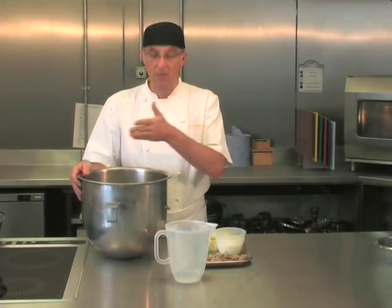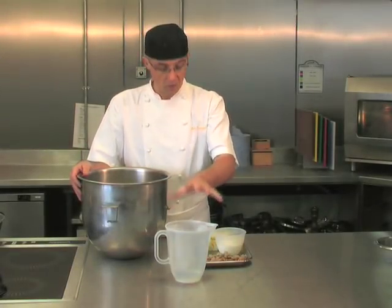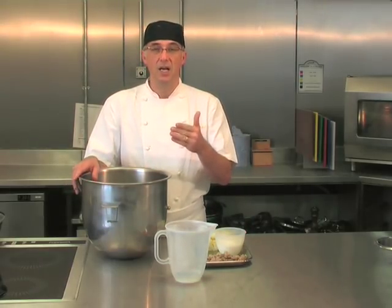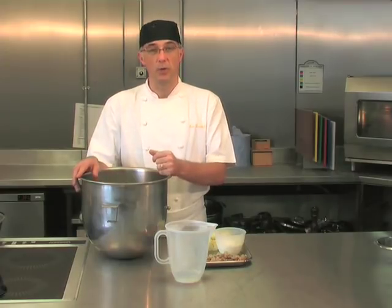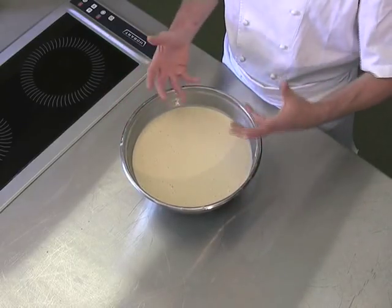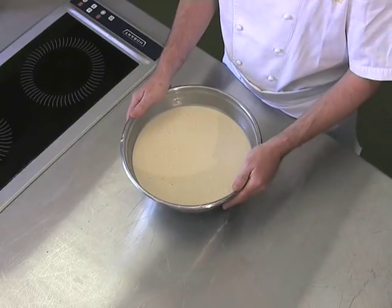The first thing we're going to do is take a portion of the flour, mix it with the water, the yeast and the yoghurt, and make what's called a sponge, or a flying starter, or commonly known as a poolish. We've mixed a portion of the flour, yoghurt, water and yeast together, and we're going to leave this in a warm place just to allow it to ferment slightly, probably raise about a third.